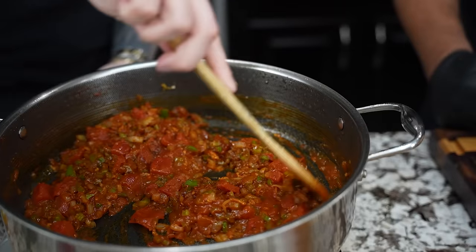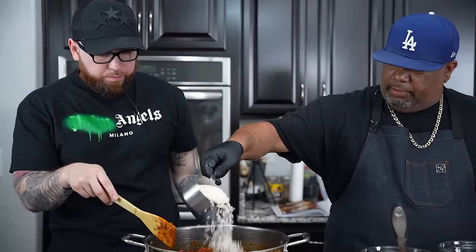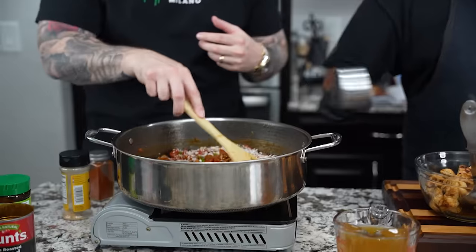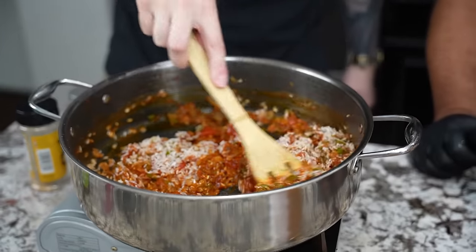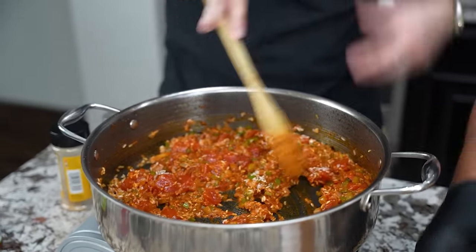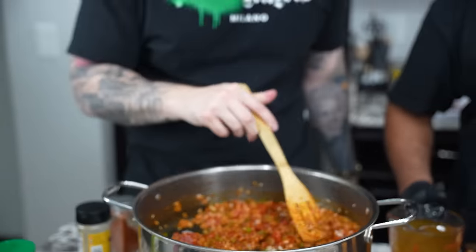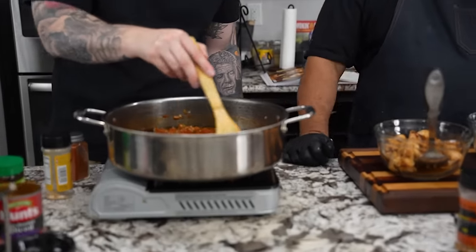Now we're going to add one cup of long grain white rice. Give that a mix to allow the rice to toast and open up a little bit, starting to absorb all the flavors in the pot. Once the rice is fully coated with no more white showing, we'll add the chicken broth, bring it up to a boil, cover it, reduce to a simmer, and cook for about 20 minutes until the rice gets fluffy.